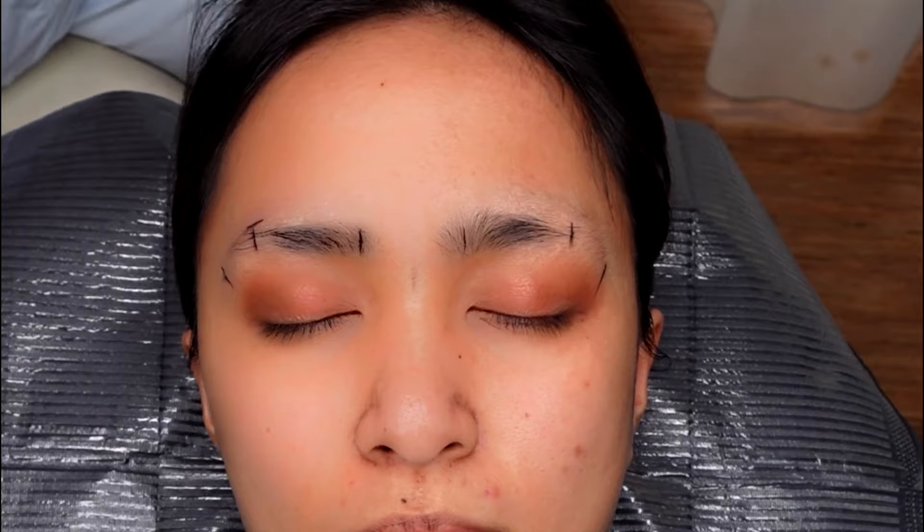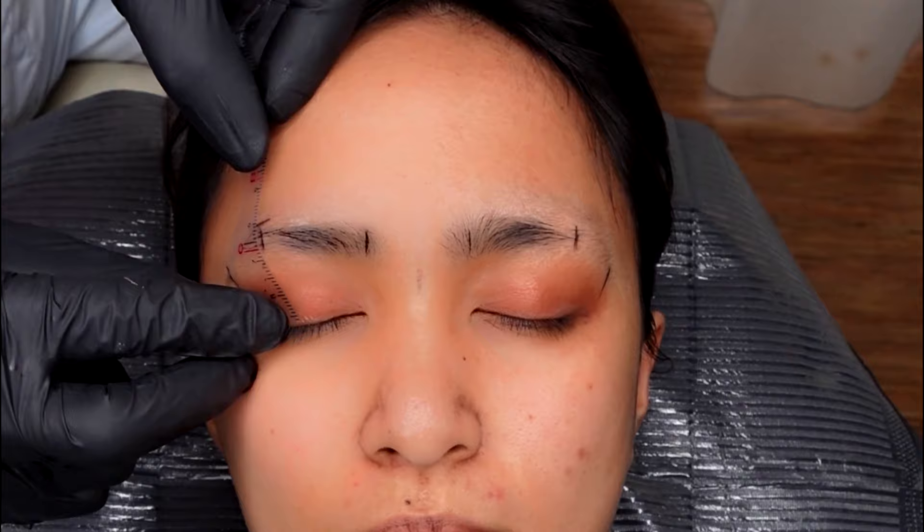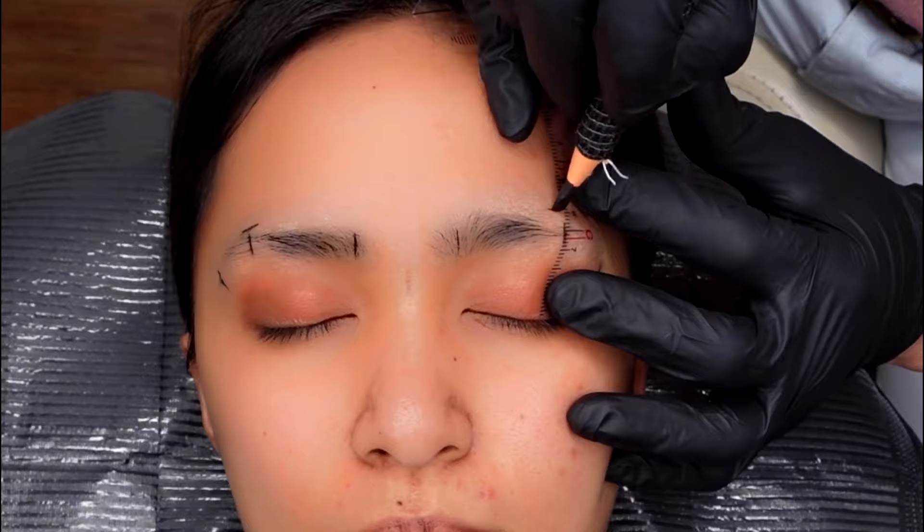To make exactly the same height on the other eyebrow, get the ruler and place it on the lash line meeting the arch. If you look at the ruler, you will see that the marking is at number six — then copy exactly the same on the other eyebrow. We will check our work later to see if they are symmetric.